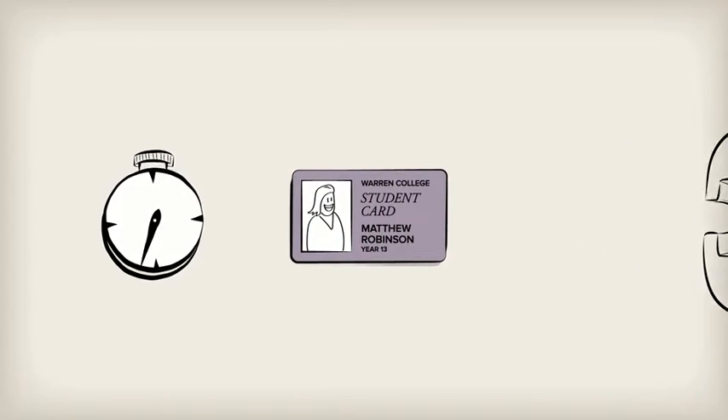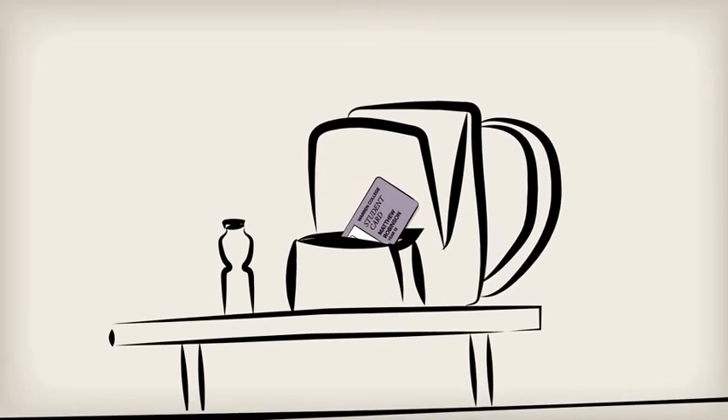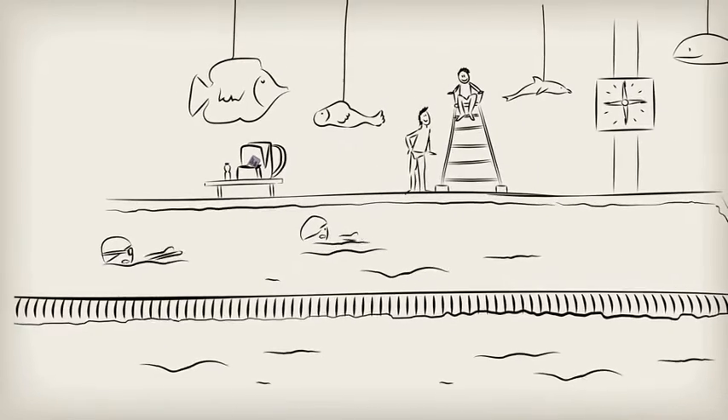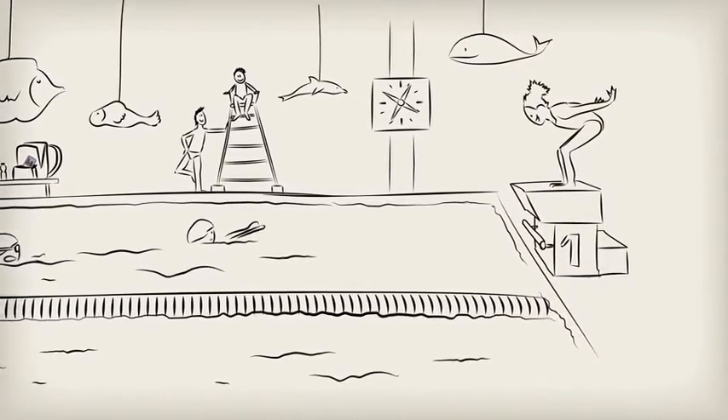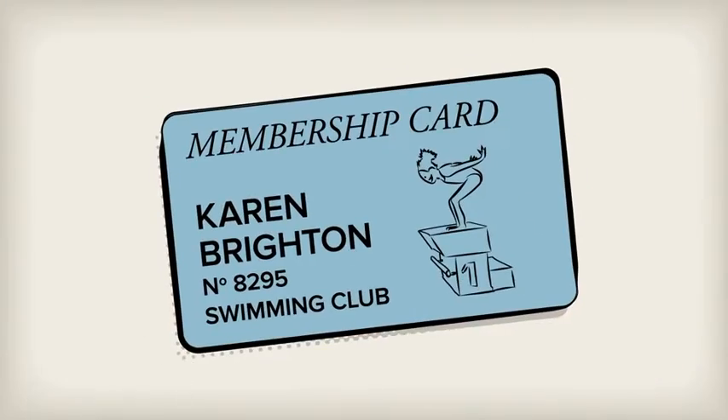Print it in less than a minute. Unite members of your club or association by giving them a high-quality badge in the club colours using Badgie. You can easily identify them and protect access to your facilities or your events.